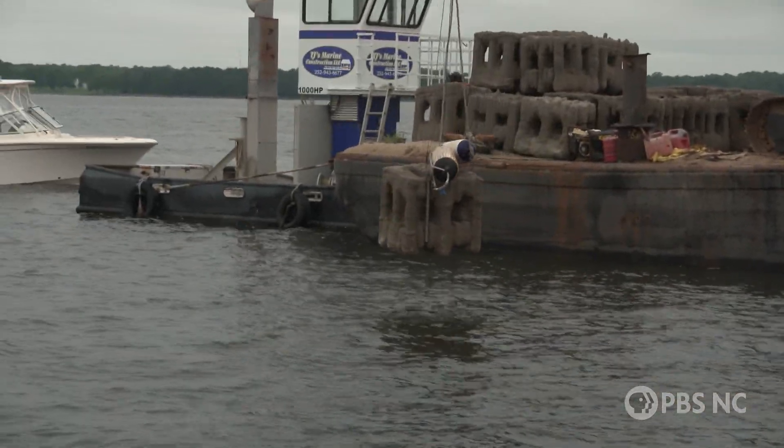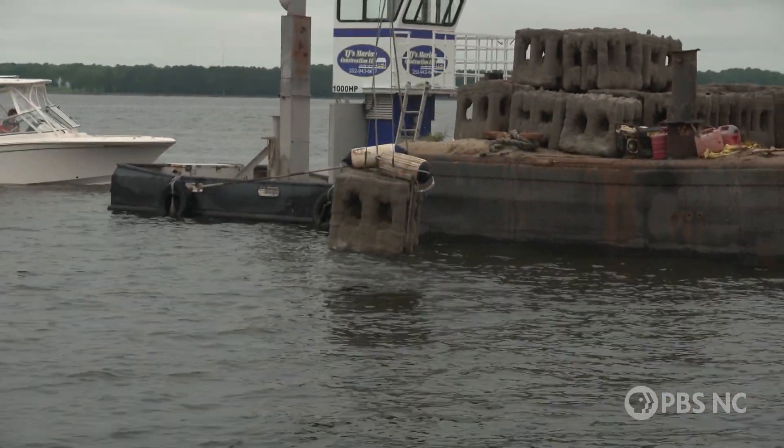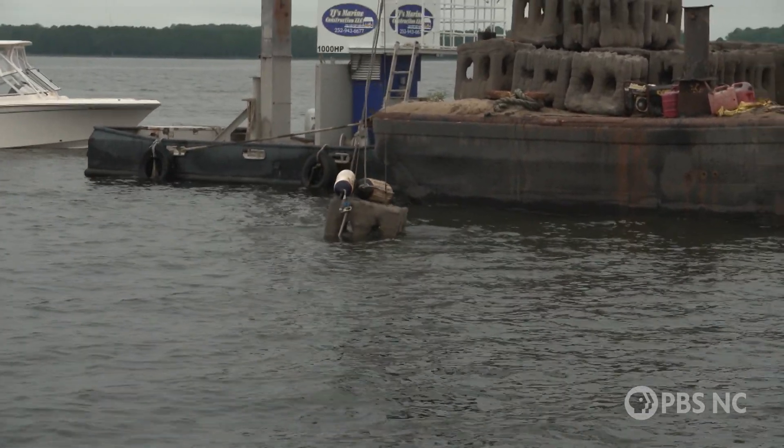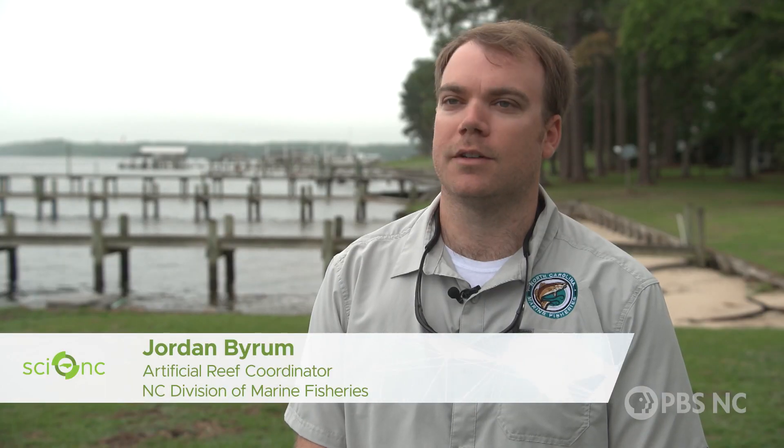We will monitor this and see. We use a ton of recycled materials. This is a new product that we have not used in North Carolina yet, but we are eager to see how it performs as reef material.